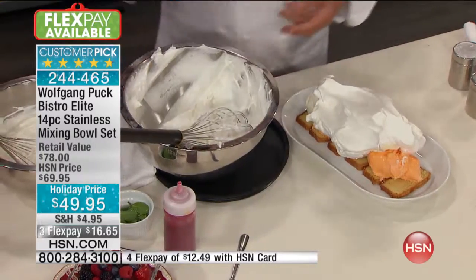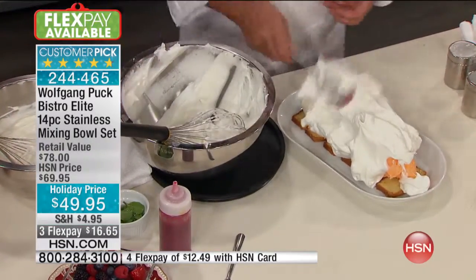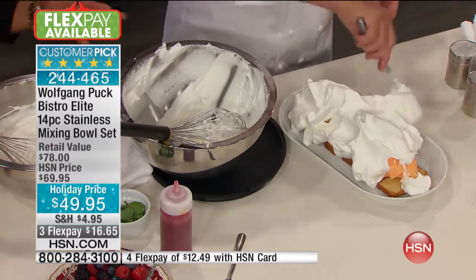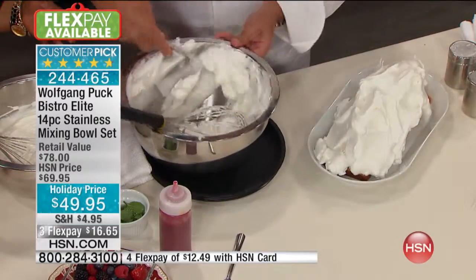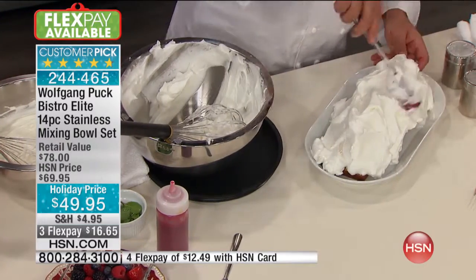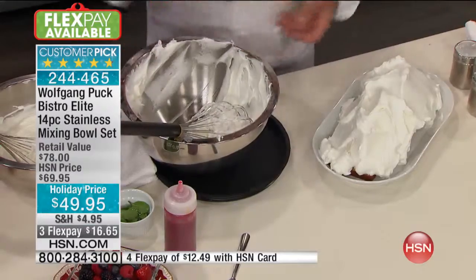Or glass? Well, we don't use glass in the restaurant because it's too dangerous. But at home, people use glass too, for sure. So you want us to have that restaurant quality in our home — exactly — and that way we get those results. And durability. Yes, so you don't have to worry about a glass bowl maybe falling tomorrow. But with stainless steel, it's a lifetime.